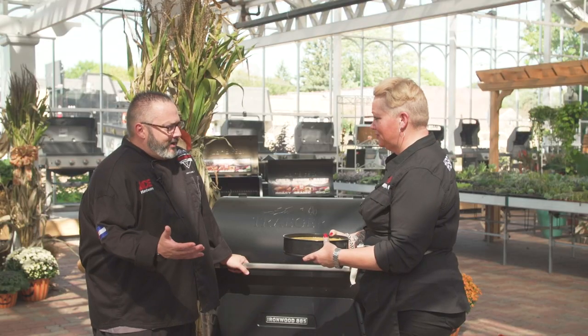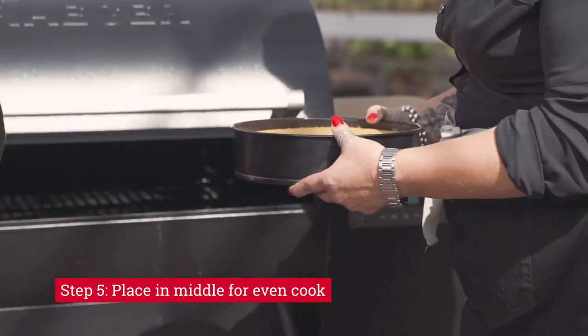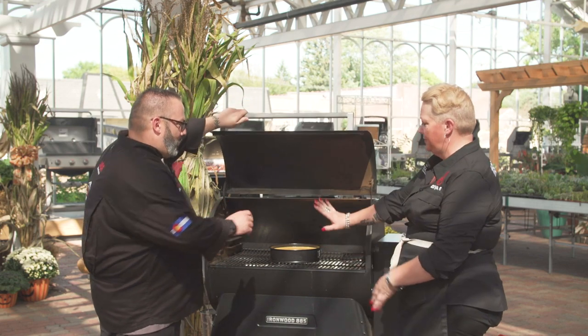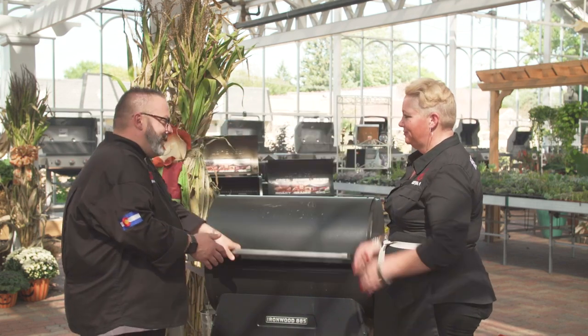Alright, here we go. We're preheated to 325 degrees with the reserve blend pellets, and we're going to put it right in the middle. No water pan necessary — just a pan of water on the side? Nothing. No water. Nada. Zip, zilch.